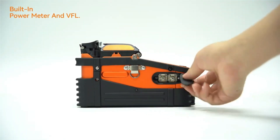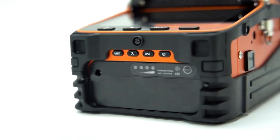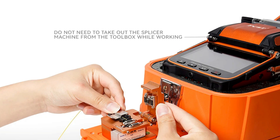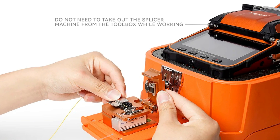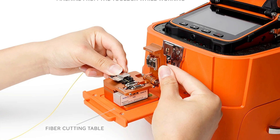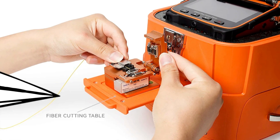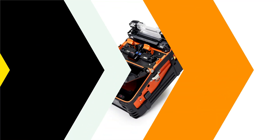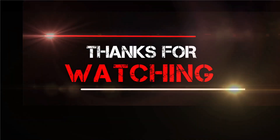The machine also features a built-in VFL and optical power meter for network diagnostics and maintenance. It operates on AC 100–240V input and DC 13.5V/4A output, making it suitable for various countries and environments. The FCST Communication AI-9 is certified with CE, FCC, ROSE, and ISO standards, ensuring its reliability, safety, and quality. Thanks for watching this video.